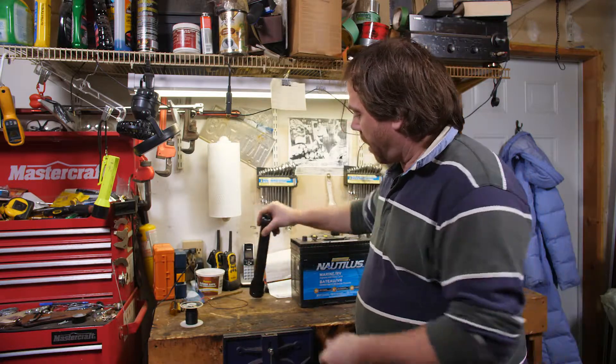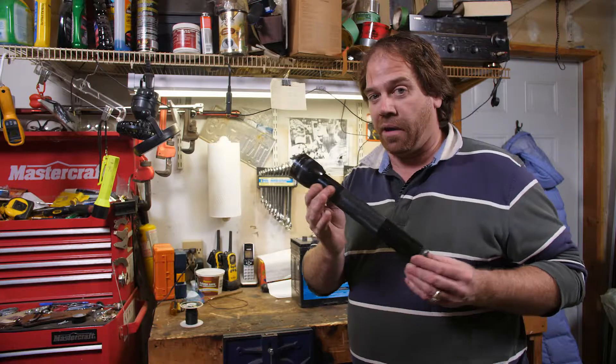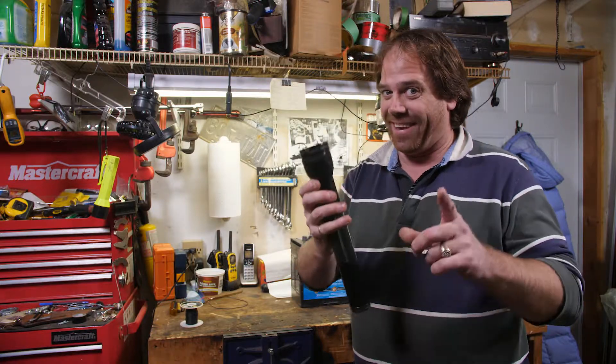Hi, my name is Trevor Bagnell and welcome to my humble little workshop. Today we're going to be taking a maglite that doesn't work anymore and we're going to be converting it into a lightsaber. Let's get into it.